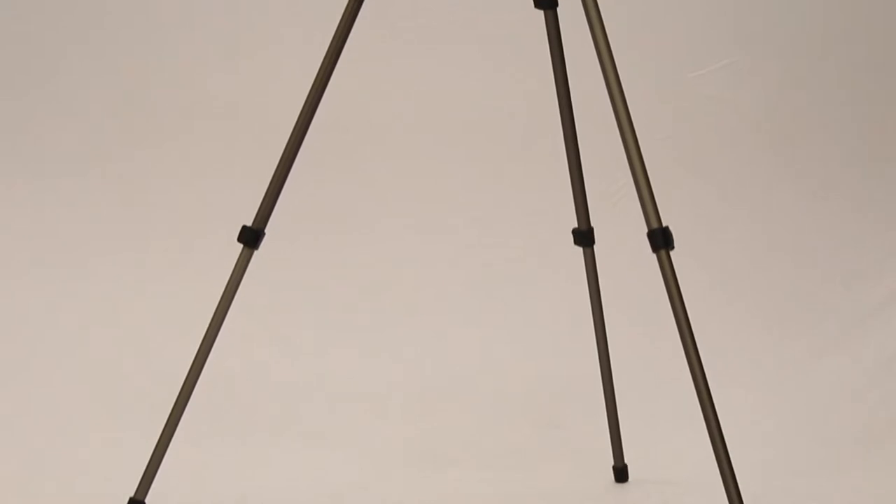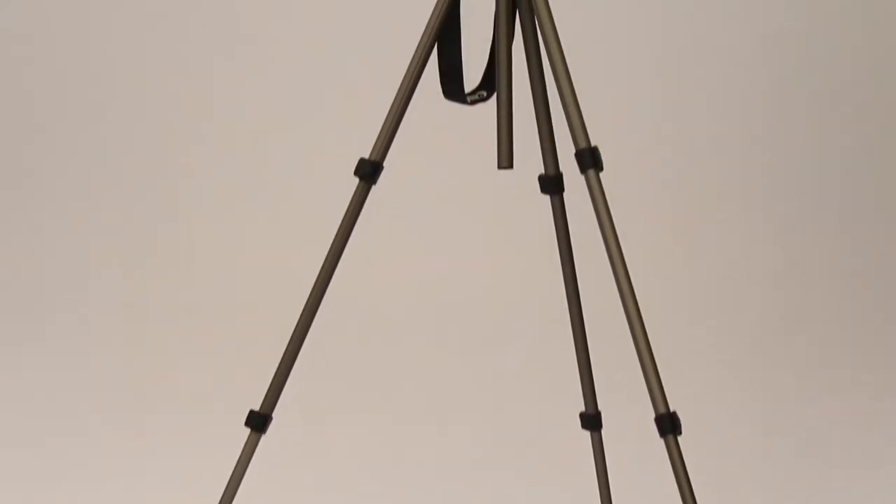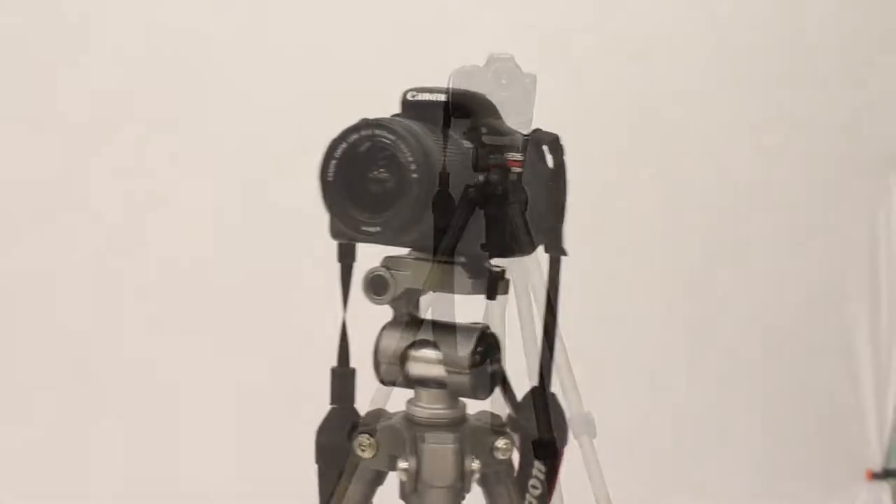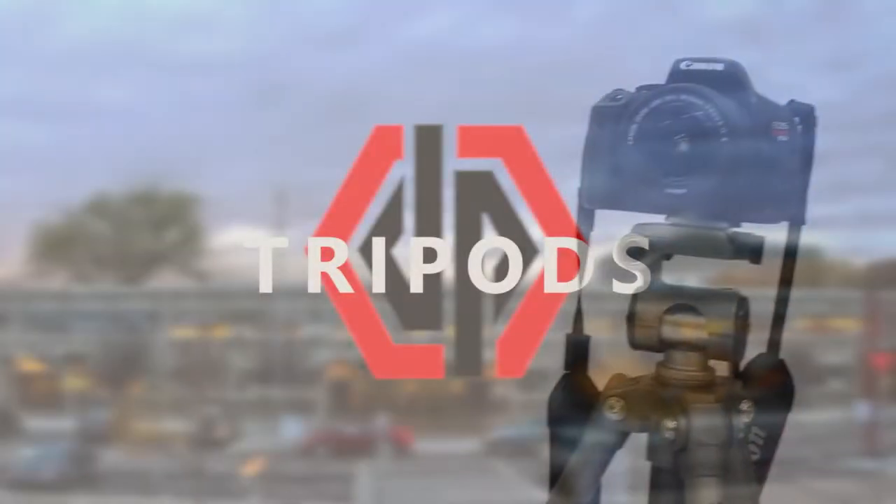In this tutorial we're going to teach you a little bit more than the basics of tripods. We all know what a general tripod looks like and how to use it, but this goes beyond that.